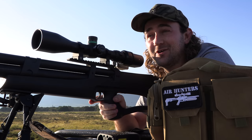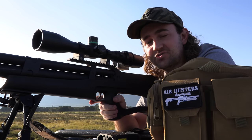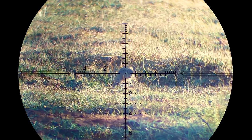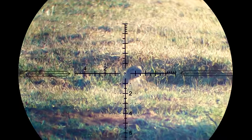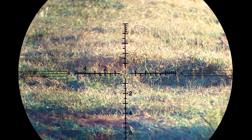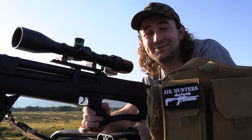I'm pretty sure I got him there. Sounded solid, head went straight down, solid thud. I believe that is my first ground squirrel ever with the Huben K1. And damn, it hits hard. That's awesome.